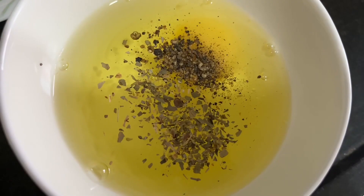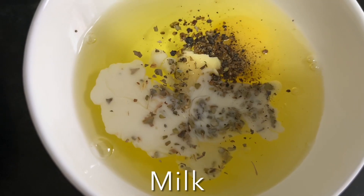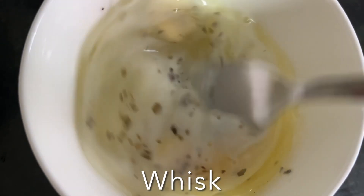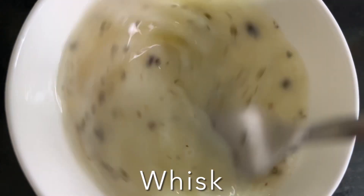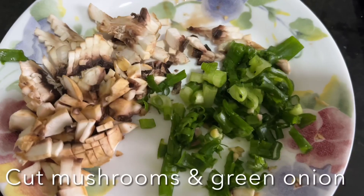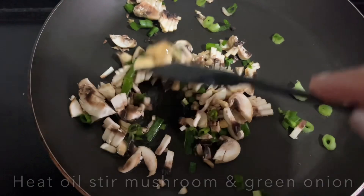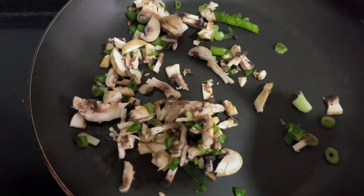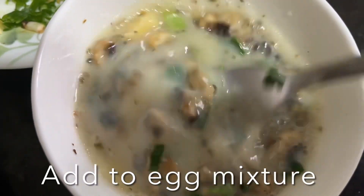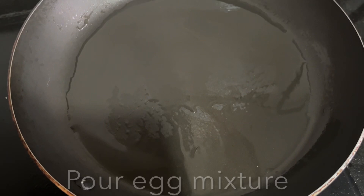Now let's make an omelette. In a bowl, combine four egg whites and one yolk, black pepper, salt, oregano, and milk — whisk together. I have chopped mushrooms and cut green onion which I'll sauté in olive oil for a couple of seconds, then transfer to the bowl along with the eggs and whisk. Heat olive oil in a pan and pour in the egg mixture.